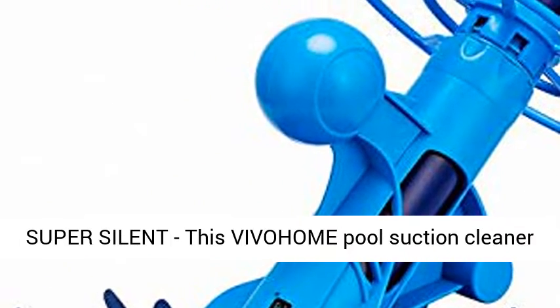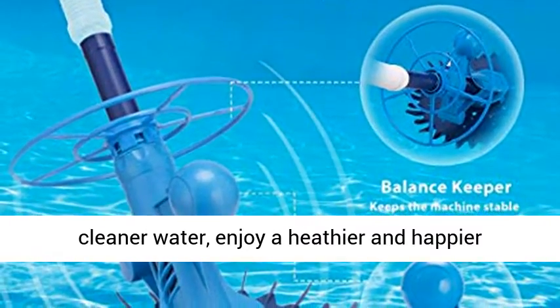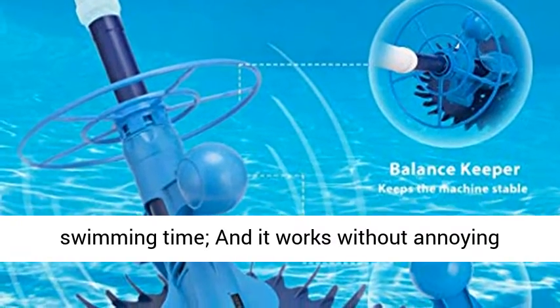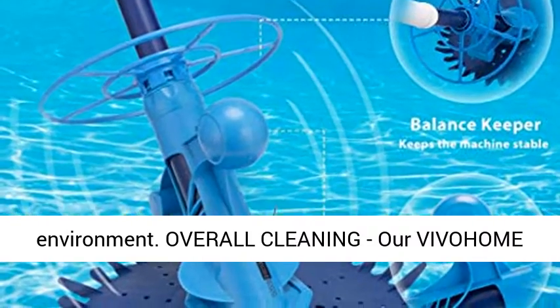Powerful cleaning and super silent — this Vivohem pool suction cleaner is designed to devour all kinds of debris, bugs, and algae quickly and quietly, letting you swim in cleaner water and enjoy a healthier and happier swimming time. It works without annoying hammer noise, creating a silent operation environment.